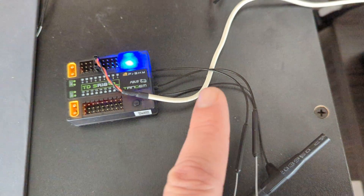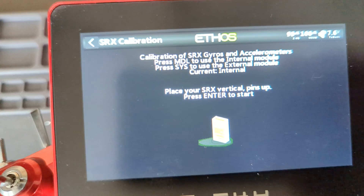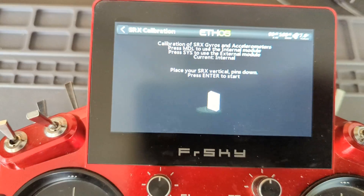So instead of pins, we're going to use antennas. We're going to put it this way with antennas up. Press the button. As you can see we'll get to this step. Now it's going to want the opposite where the antennas are down.